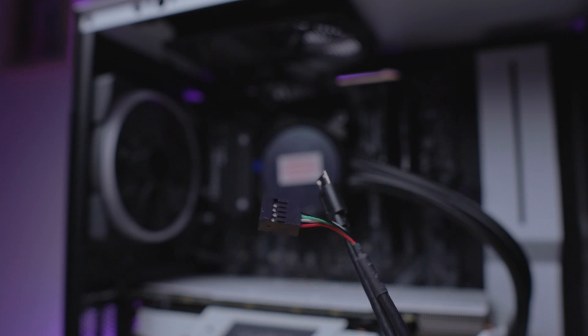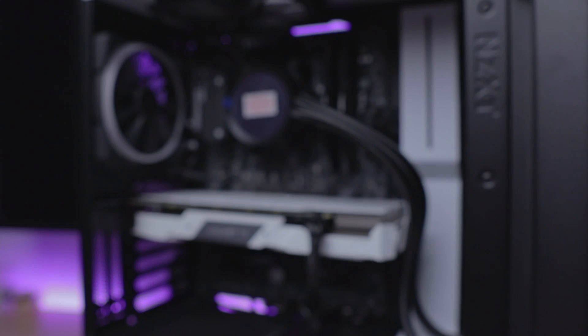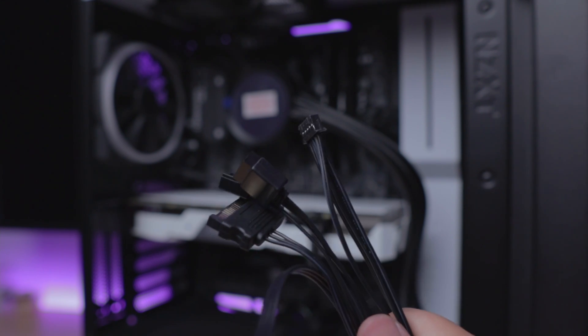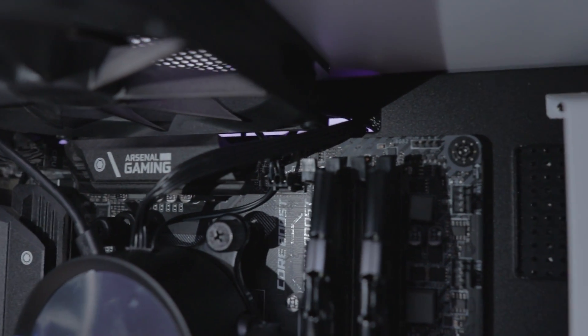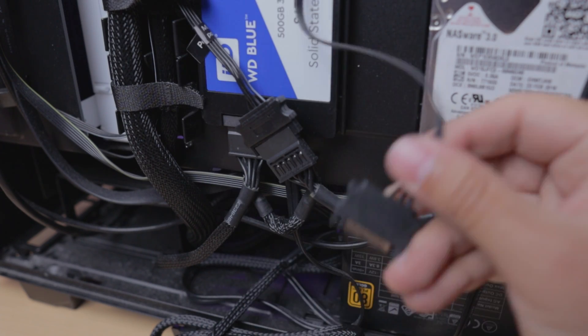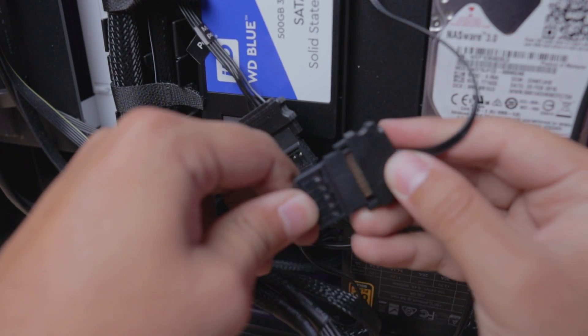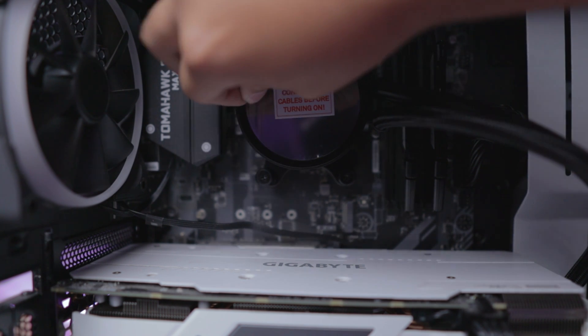Now with the hard part done, all we have left is cable management. First, install the micro USB cable — just plug it into the pump, route it behind your motherboard, and into an available USB port. Next is the breakout cable. Connect the end to the pump, then the 3-pin to either the CPU fan or the pump fan connector, and the SATA male to an available SATA female from your PSU. Since we won't be using any more fans, that's pretty much it. If you do want to connect your fans, there is an included multi-fan connector, but you can also connect them to your motherboard. And we're done! We can finally remove this sticker.